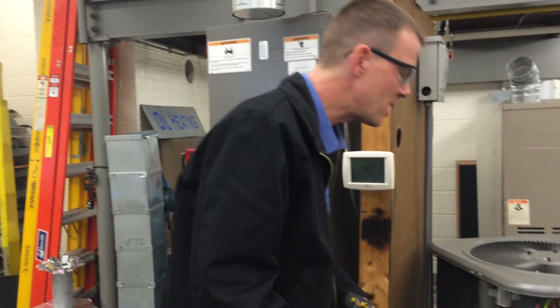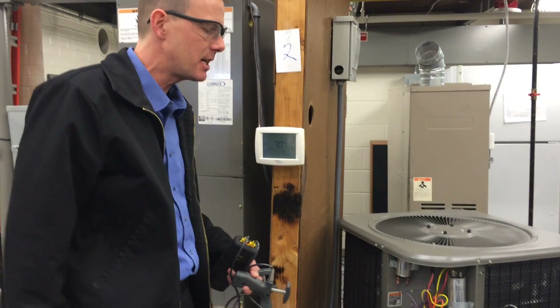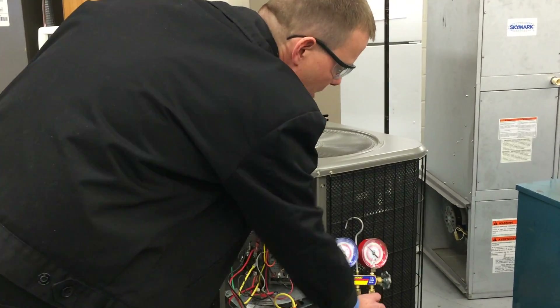Alright, so this is how you measure superheat and subcooling. You did it on the refrigeration trainer, and you're also going to have to do it on this unit here once you get your condensing unit hooked up. You'll need a set of gauges hooked up and you'll need to know what the pressures are.